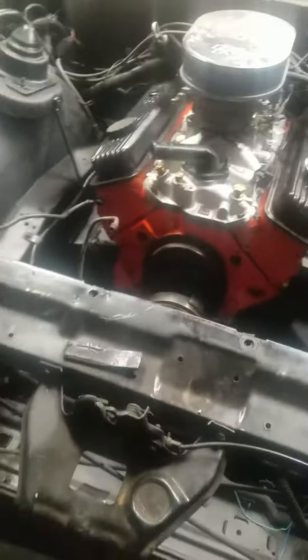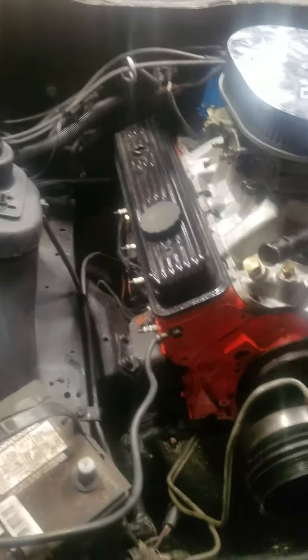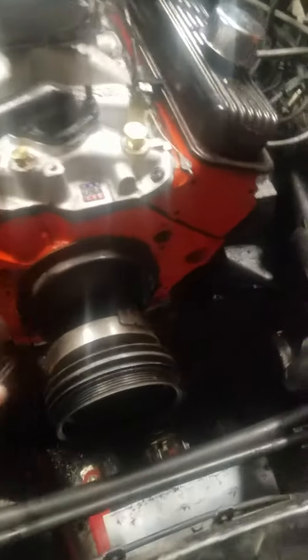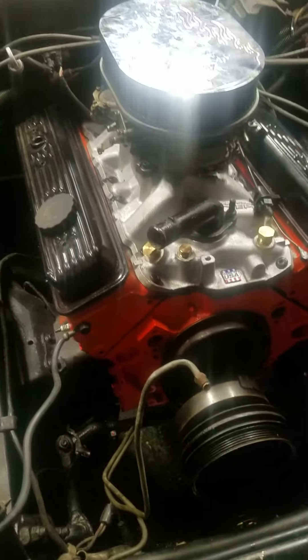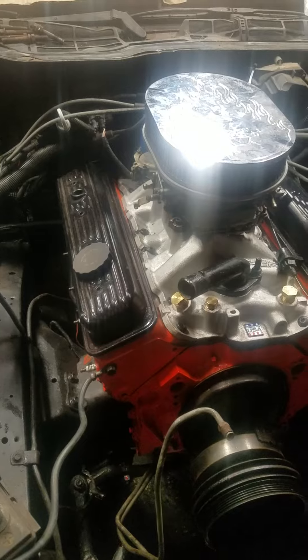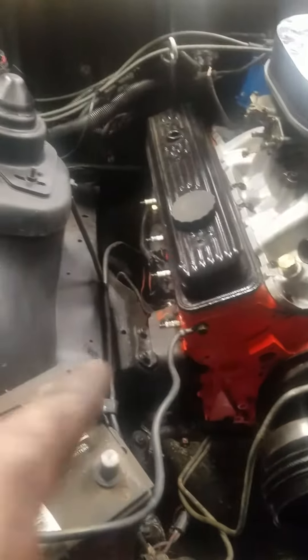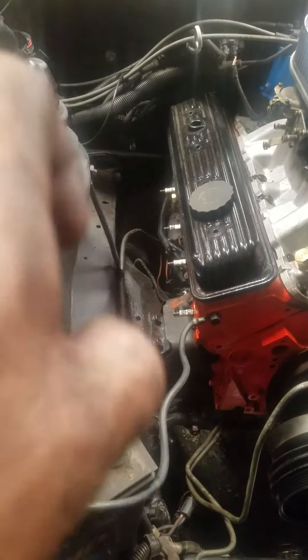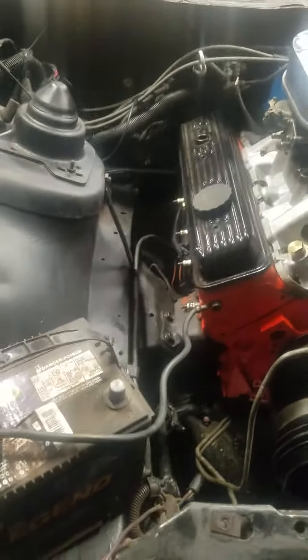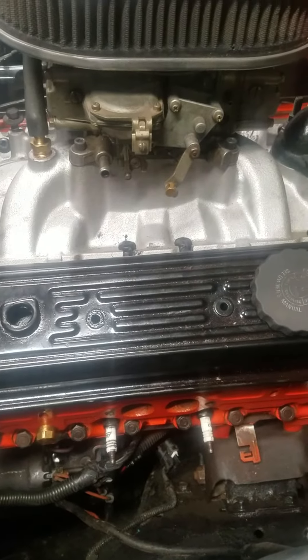Alright, update: got the transmission crossmember bolted in, the transmission cooling lines are in, shifter cables in, driveshaft in. So pretty much everything underneath this car is put in except the exhaust. And y'all know that I broke a bolt over here on this side, so I'm going to go home and get a little punch and take that out tomorrow.